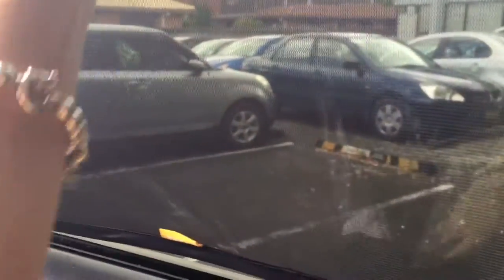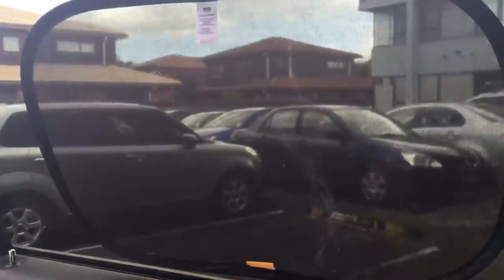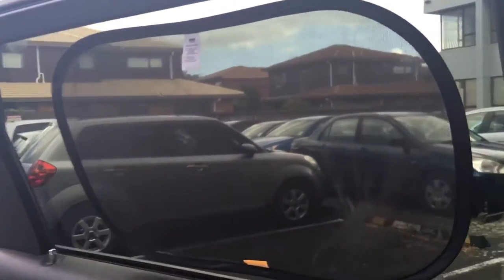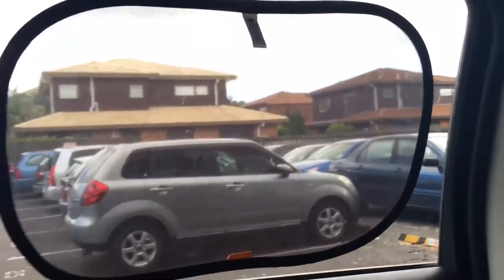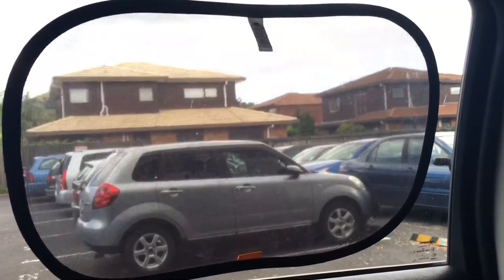So to stick it onto the window, it's really easy. That's it. And now we're nicely shaded inside.